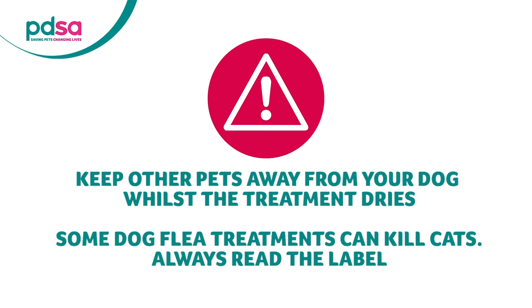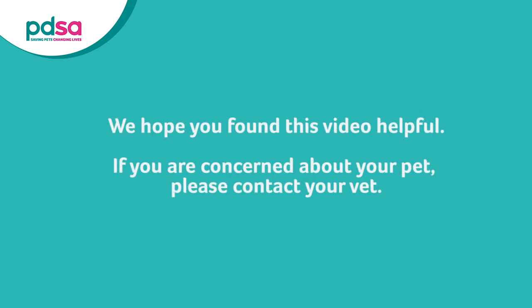Some dog treatments are highly toxic to cats.